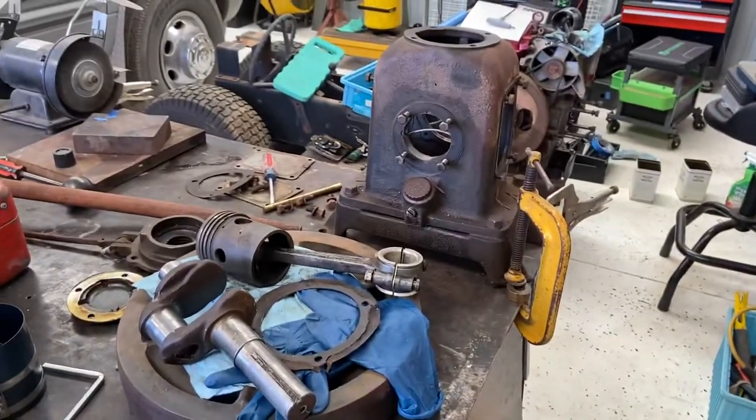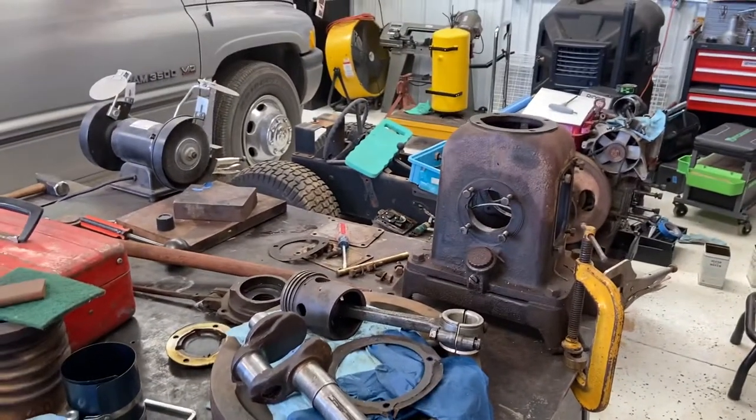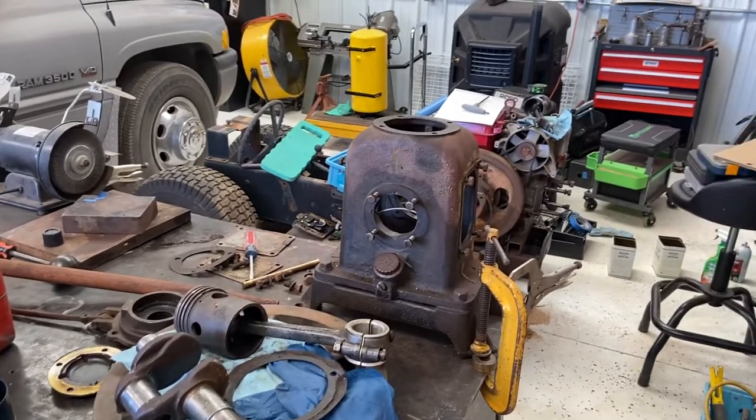Alright, I've talked long enough. There you go — an update on the Curtis air compressor. Have a great day everybody.